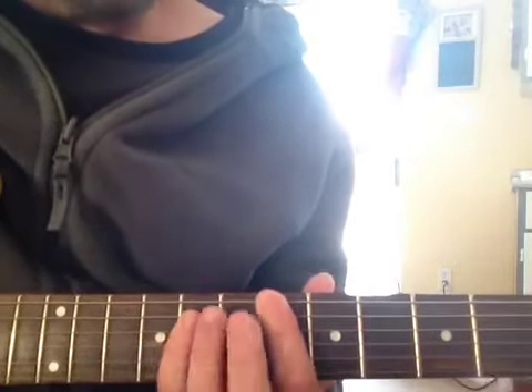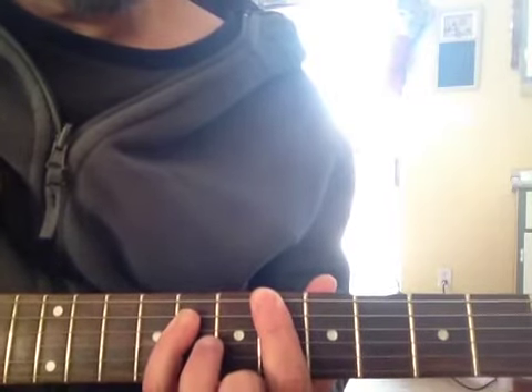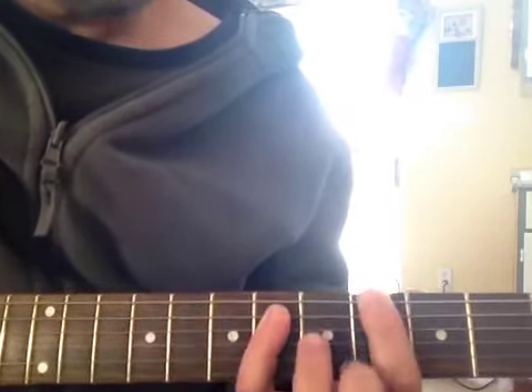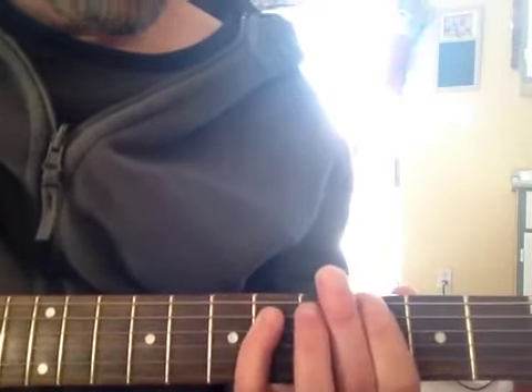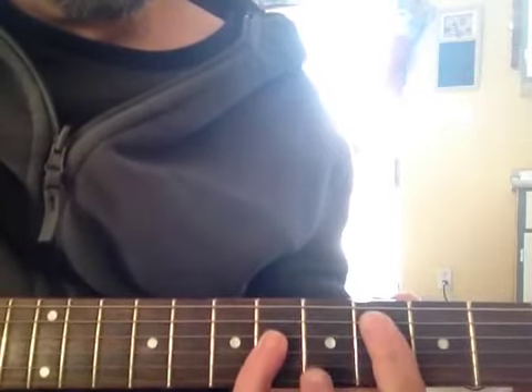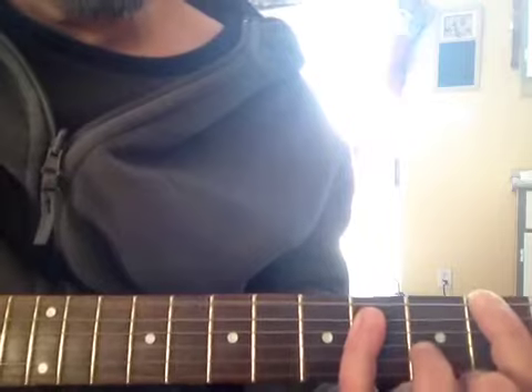Okay, so we're on A-sharp. One and two and three. So I'm strumming here: down, up, down, up, down. Same thing on the G-sharp. So I'm from A-sharp to G-sharp — one and two and three, one and two and three. Then I drop down to C-sharp — one and two and three. And then F-sharp — one and two and three.